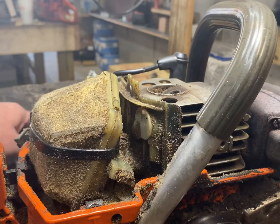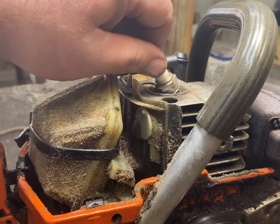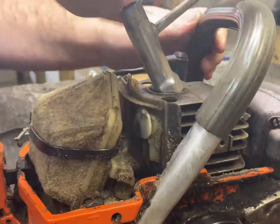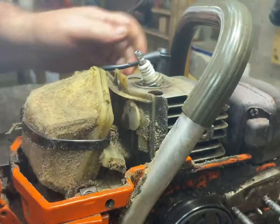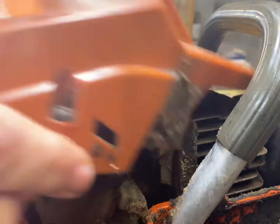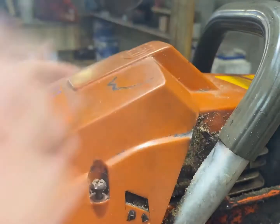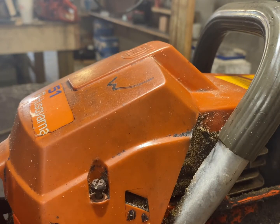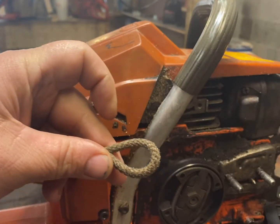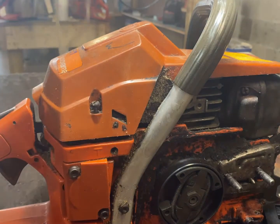Now we'll remove our rope, reinstall our spark plug turning it clockwise, and snug it down good. All we've got left is to tighten our top down. That's how I do it — I use a piece of rope. Never busted a piston with a piece of rope. I've seen pistons busted and cracked even with the aluminum head piston block, so don't use that. I hope this has helped you. Maybe you now feel a little more confident about doing your own. Thank you for joining me.